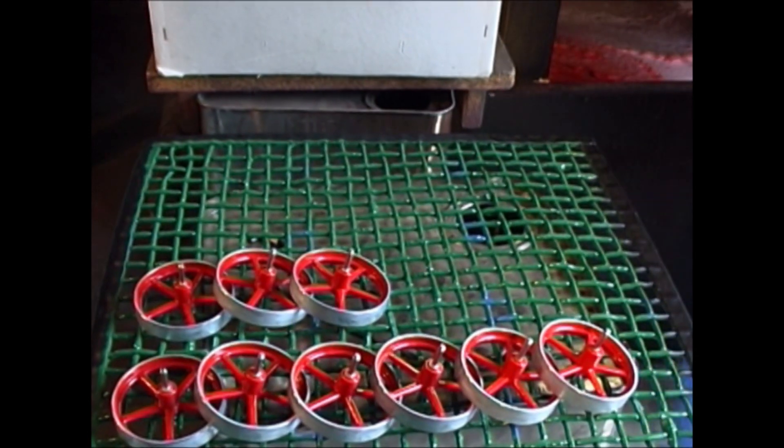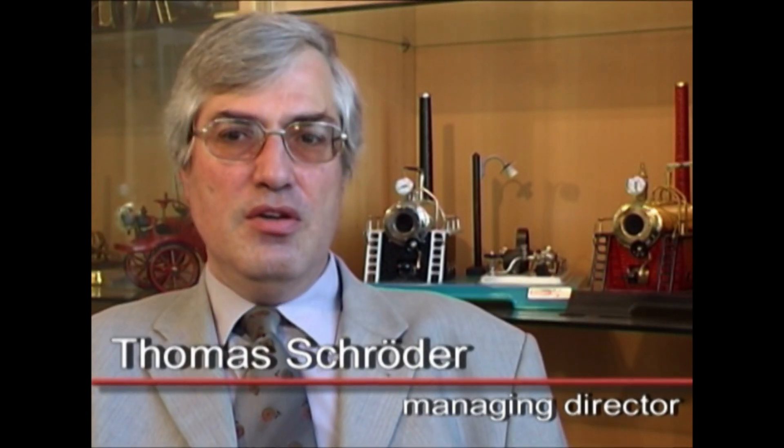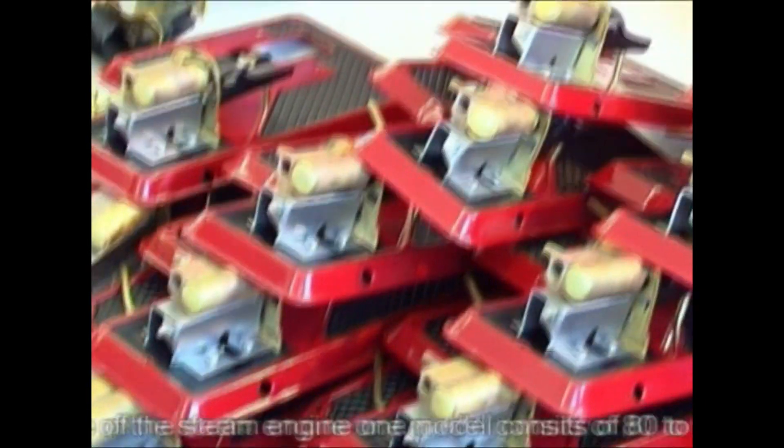Depending on the size of a model steam engine, it consists of between 80 and 120 parts for the smaller ones, and up to 400 to 500 individual parts for the larger ones.